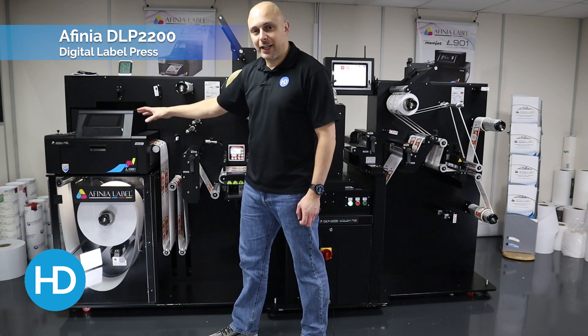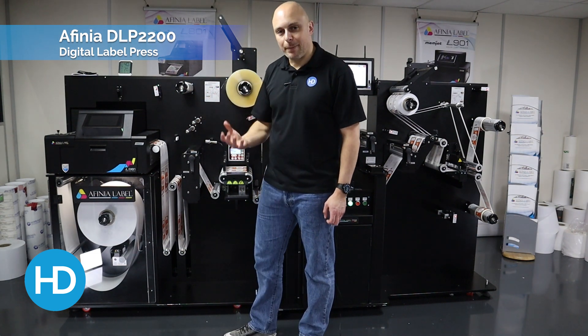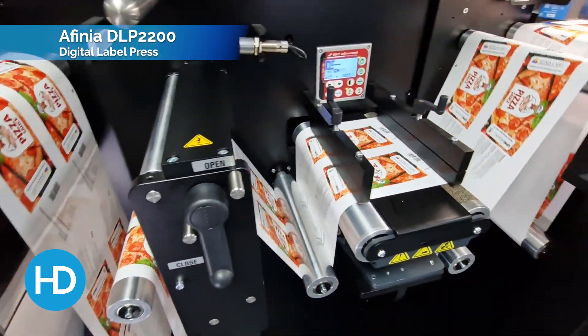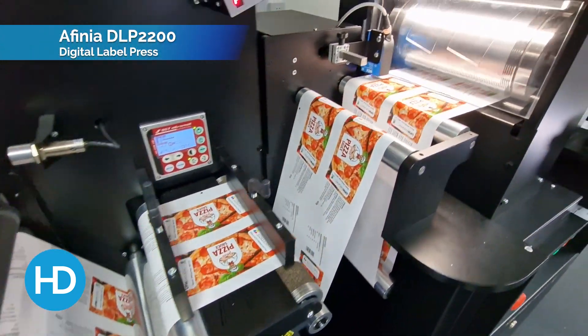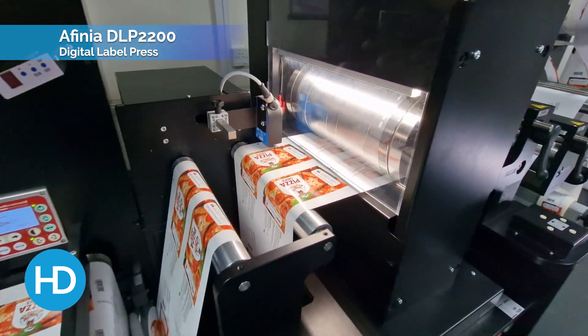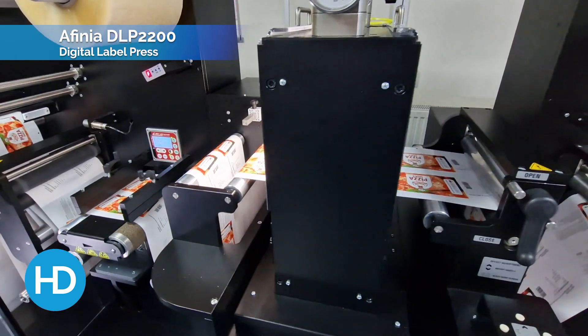The engine it's using is the Affinia L901 Plus Memjet print engine. This uses water-based inks, which is great for durability, and it will run at either 6 or 12 inches per second. In terms of speed, that gives you a max speed of up to 18 meters per minute throughout the press.